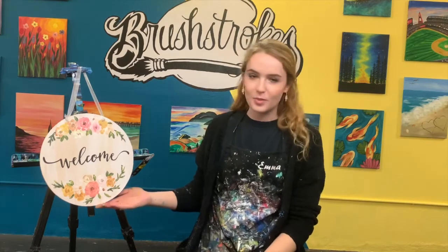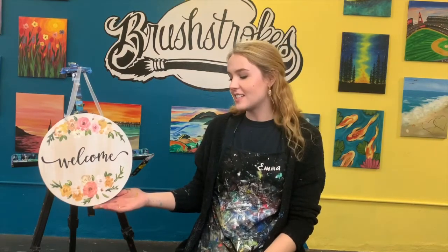Hi there, my name is Emma and I'm with Brushstrokes Tustin. Today I'll be teaching you how to make this adorable little wooden sign. Each of these signs are hand cut out just for you, so we really hope you enjoy. Thank you so much for purchasing one of our mobile paint kits and I appreciate you supporting my small business.